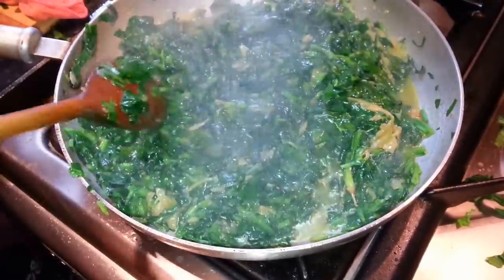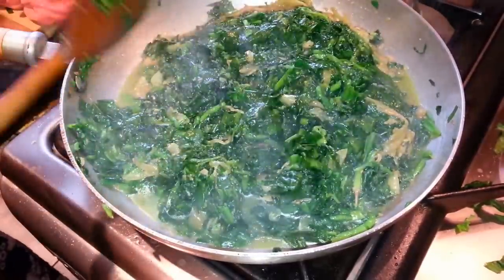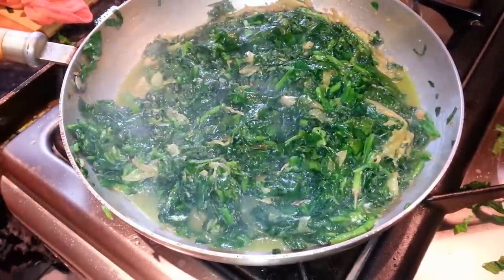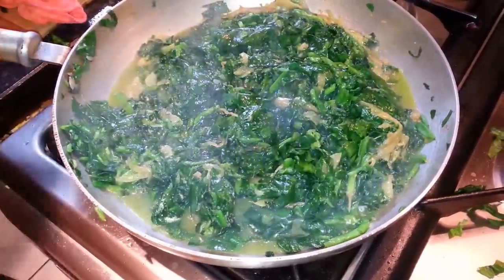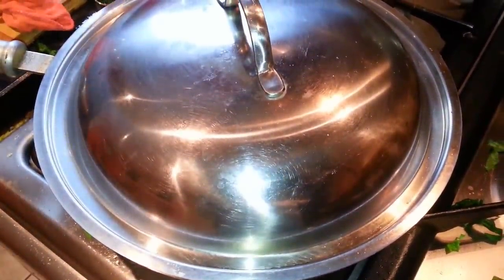Then put the lid on and leave it to cook for about half an hour. Make sure you leave it on a slow gas.